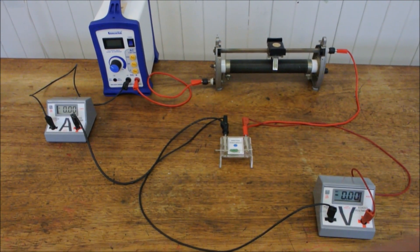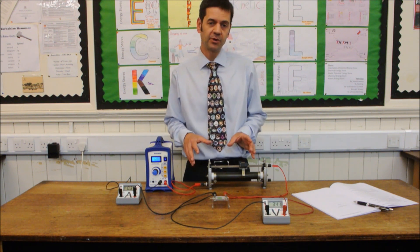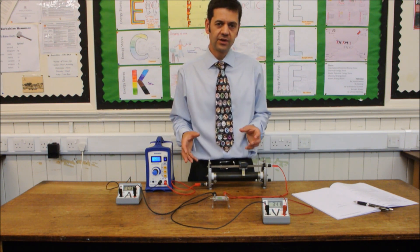With the 6 volt power supply. Once you've got your circuit correctly set up and you've had it checked by your teacher, then you can start taking some measurements.